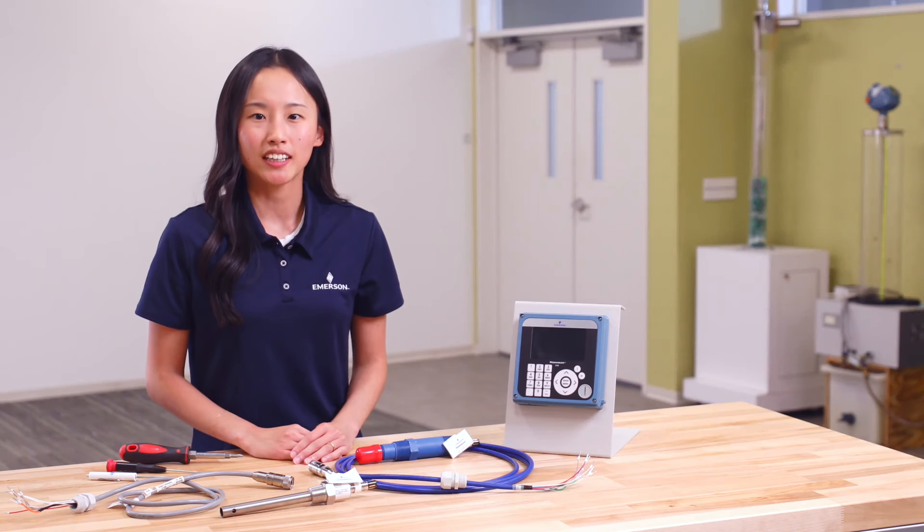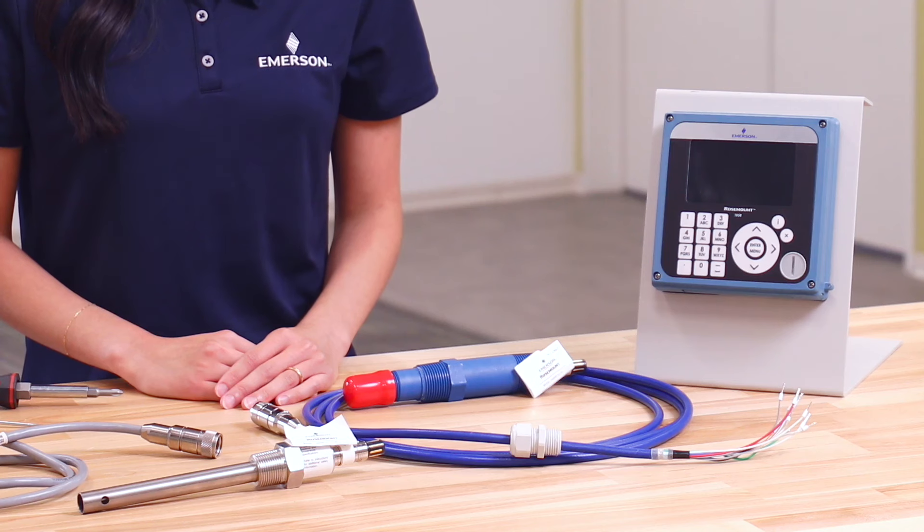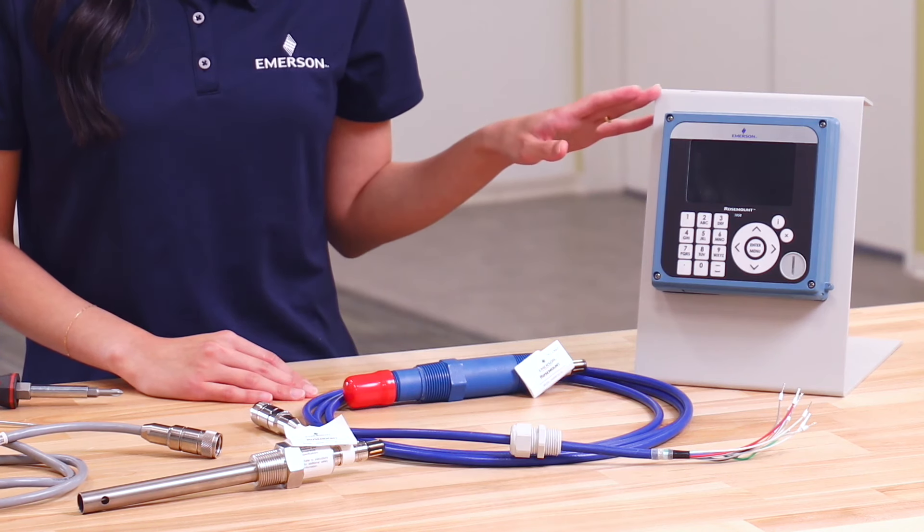Hi, my name is Rachel Zhang and I'm a Global Product Manager for Liquid Analysis at Emerson. Today I will take you through how to connect a Rosemount PH/ORP sensor and contacting conductivity sensor to a Rosemount 1058 dual channel transmitter.